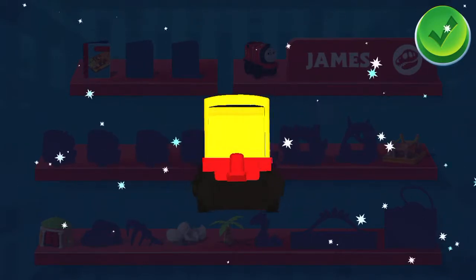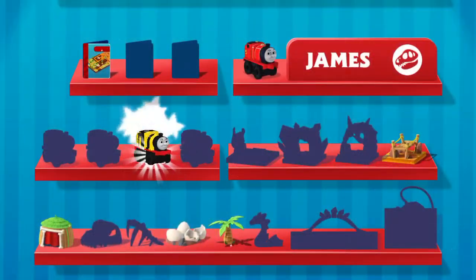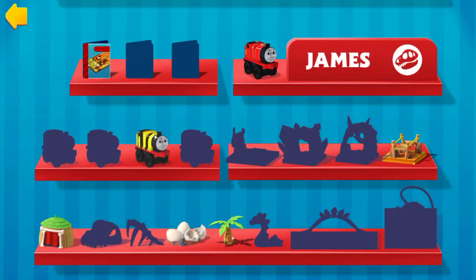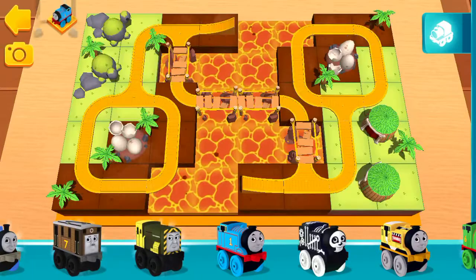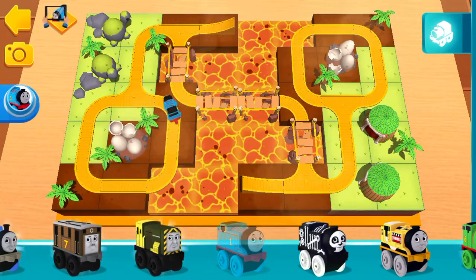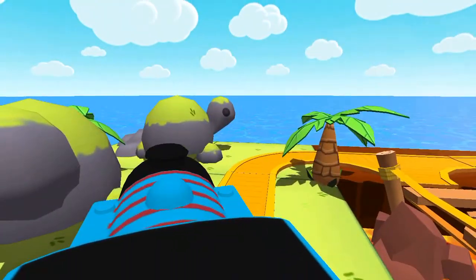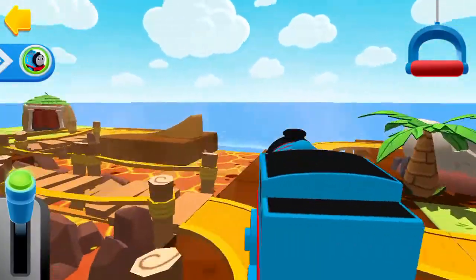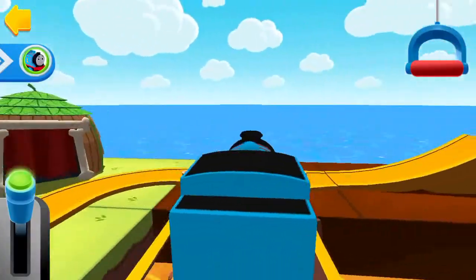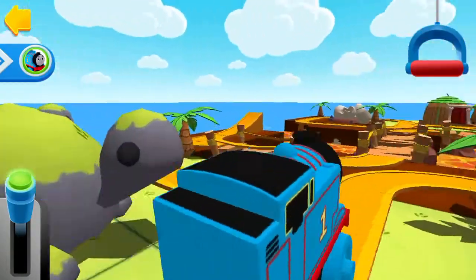You can use your finger to rotate the object. That looks great! Classic Thomas. If you'd like to stop to look around, pull the big handle.